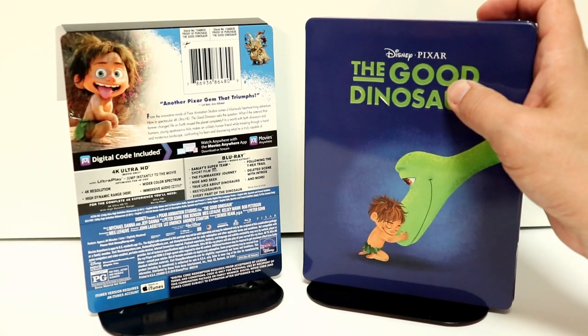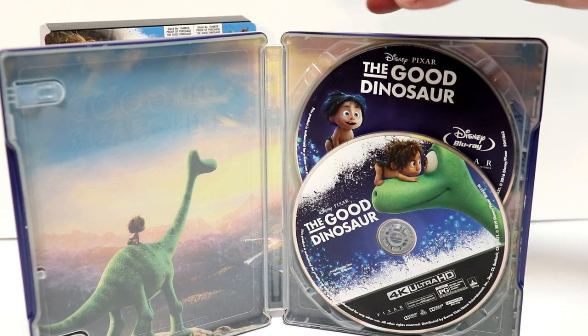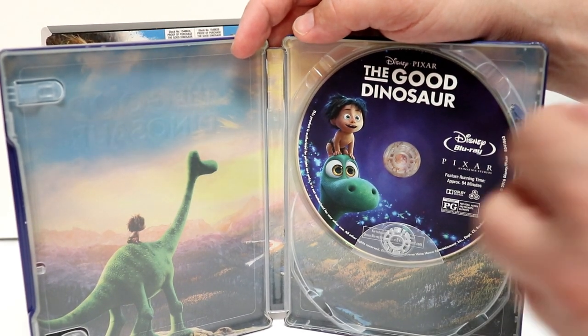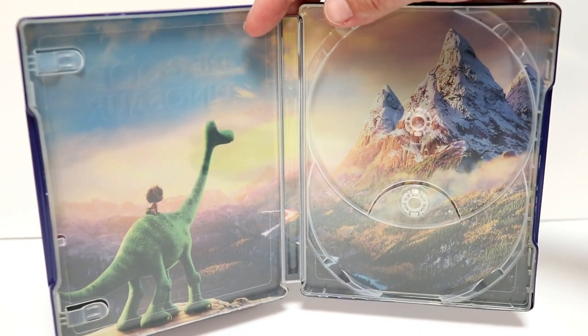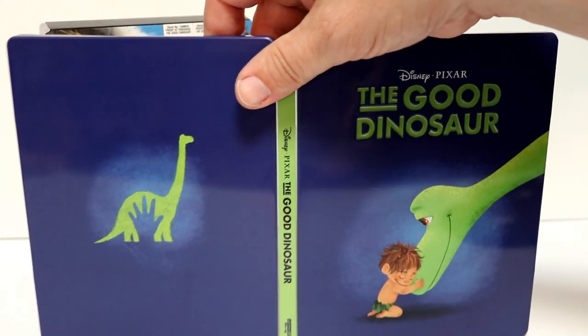Let me go ahead and open it up so we can take a closer look at the inside. Here it is opened up. We do have some disc art — the 4K disc is right here in the front and then we have the Blu-ray disc in the back. So this set only has two discs compared to some of the others that have three discs. Got a really nice image on the inside.